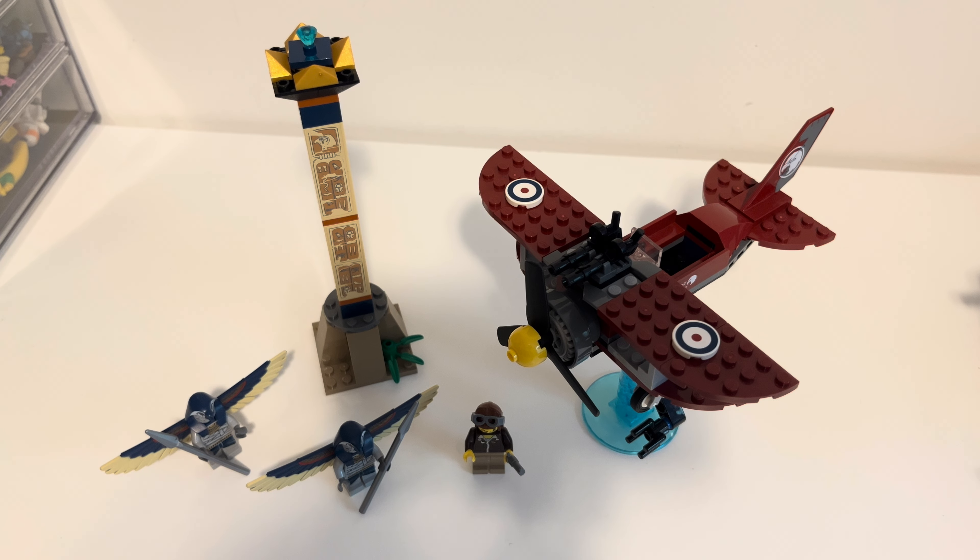Hey, welcome back to another LEGO set review. This one's a bit older — it's from 2009. It's from LEGO Pharaoh's Quest, a discontinued epic theme. One of the many original one-off themes that were sadly ended before they could really take off.